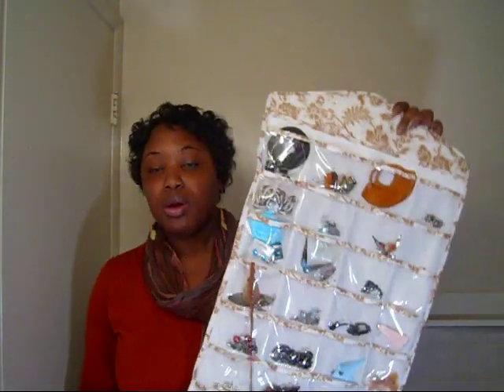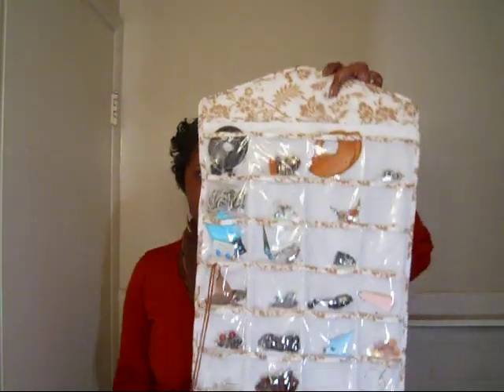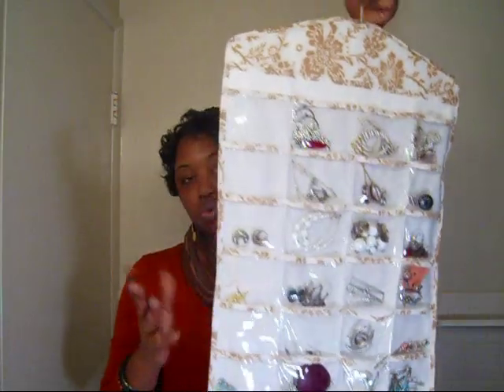As far as my earrings, I got this from Avon. I don't think they sell it anymore, but I just saw this at TJ Maxx for $13.99. It holds 100 pairs of earrings — it's double-sided with a little hanger hook at the top. It goes right in my closet, so everything has a home in the closet. It's well worth $13.